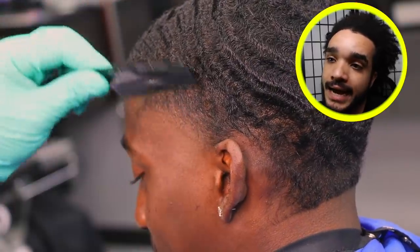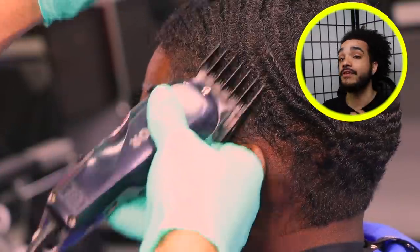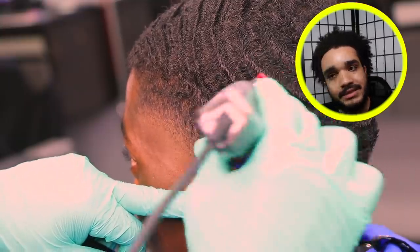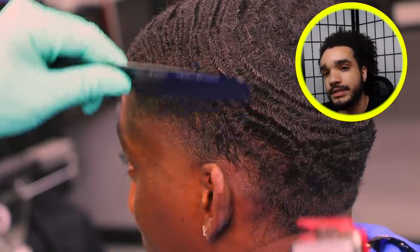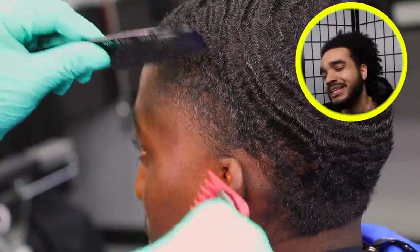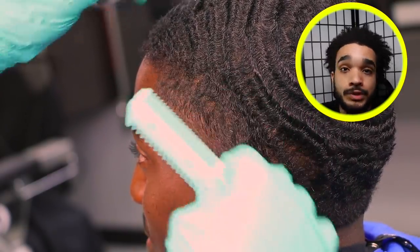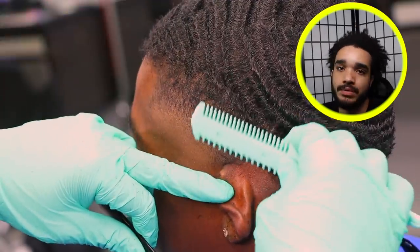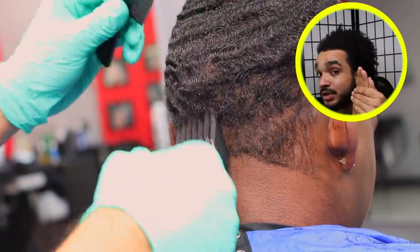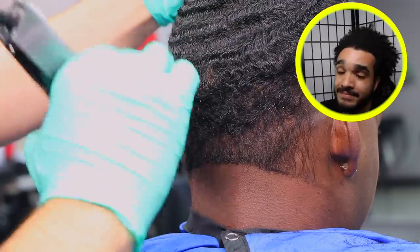A high taper looks solid on Chris. I think Chris never asked for a high taper before — he used to like to keep the C cup. But the C cup is just not for him. As your barber, Chris, I highly suggest you stick to a high taper. It just looks so much cleaner. The C cup is not made for everybody. Even though your name starts with a C, you don't need the C cup. Start coming in more often. When it's so long that it starts over-curling and coming out of the durag, you should already know — it's a little bit too much.